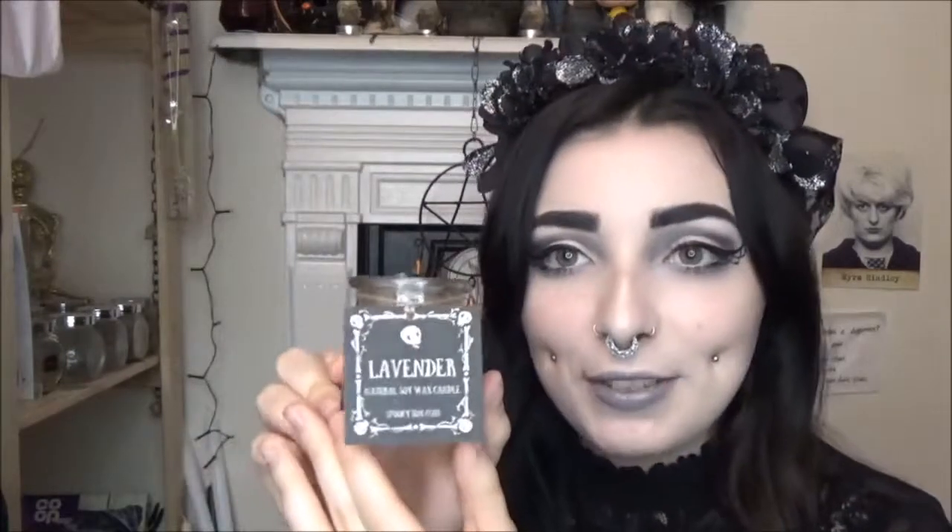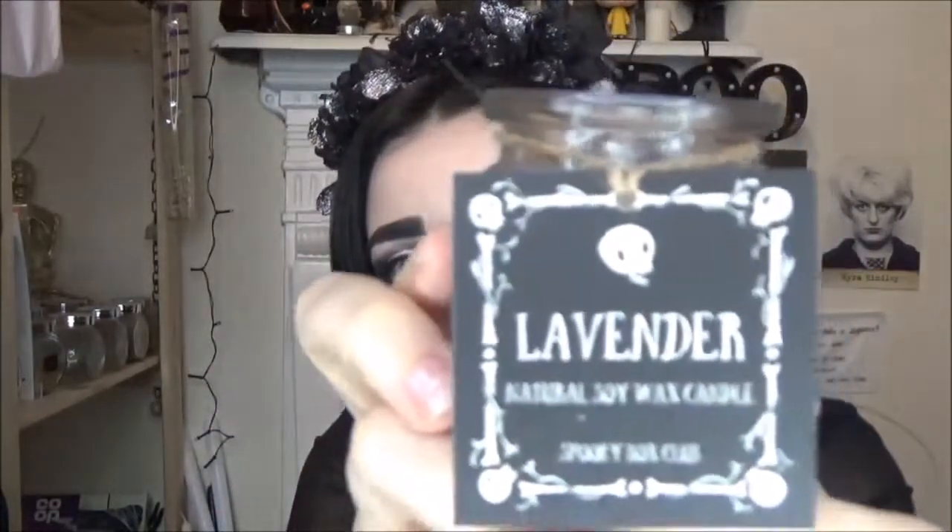The first thing I'm drawn to is a candle — I got the scent completely wrong. It is a lavender candle. The card's got a little skull and a cute little pattern on it: 'Lavender Natural Soy Wax Candle.' I can't believe I thought that was rosemary! It smells so good. This would be perfect to keep by your bed if you're having trouble sleeping — just light it at night, smell the lavender, and fall asleep. I love that.